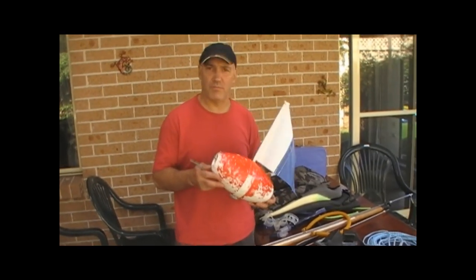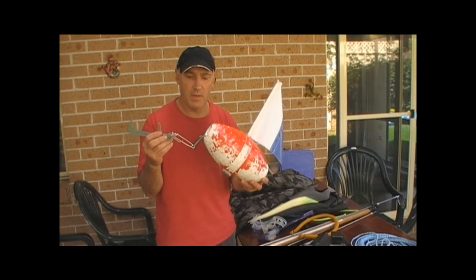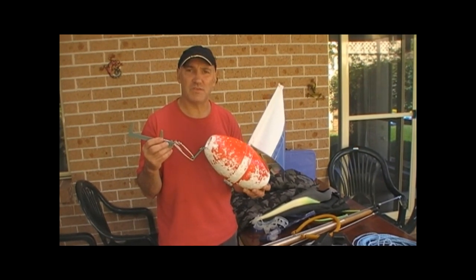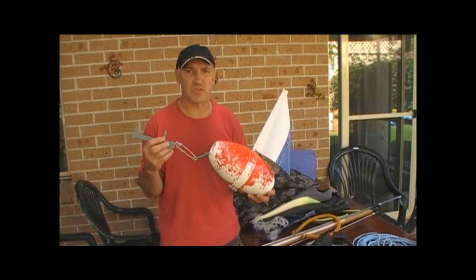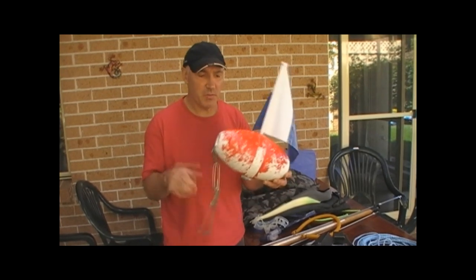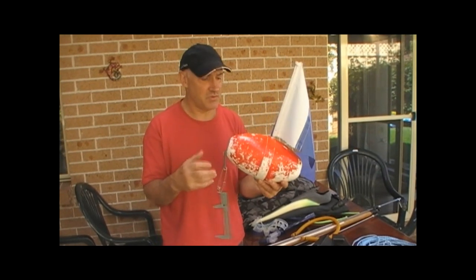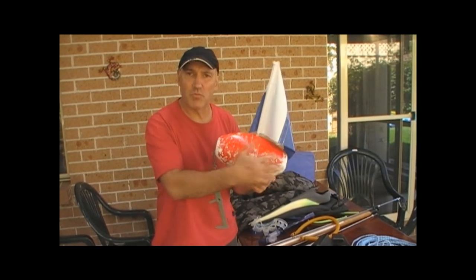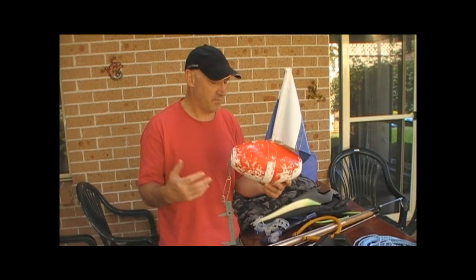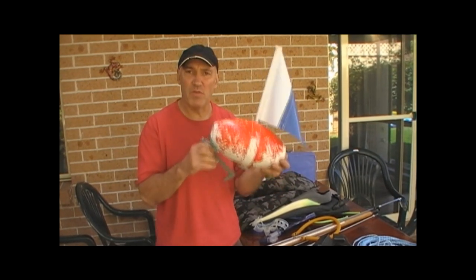One of the basic items that I would definitely recommend is a float with a flag on top, because for safety reasons you've got people out there with boats and so on — it would be nasty to get struck by a boat. This one here is about $45 to $50. You can get a lot better ones, inflatable types, all sorts, big ones, small ones. But definitely don't go out there without a float.